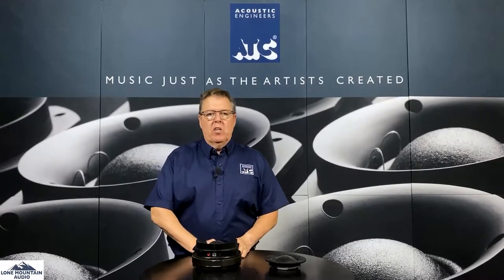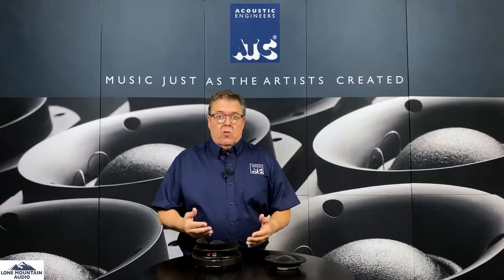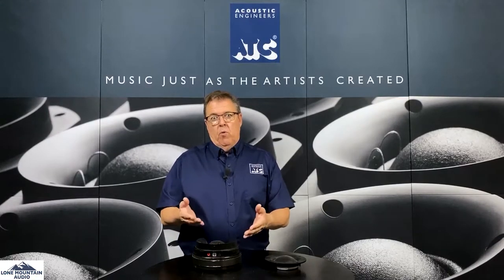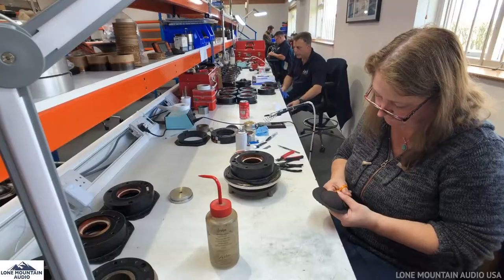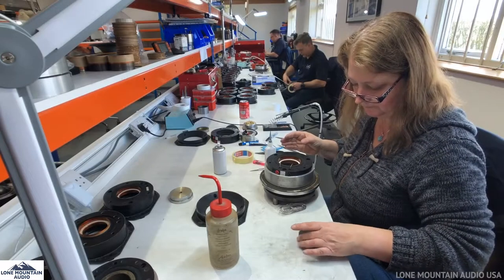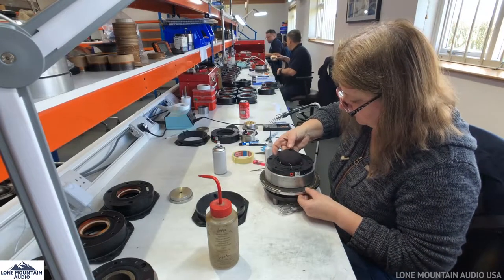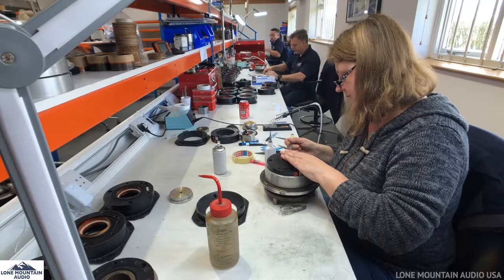Hi, it's Brad from Low Mountain Audio and we're here today with ATC drivers, talking about mid-ranges. If you watched the previous video on woofers and low-frequency drivers, we're now moving on to the mid-range. ATC is probably most famous for their mid-range — from people that use them, listen to them, own them, but also from an engineering perspective.